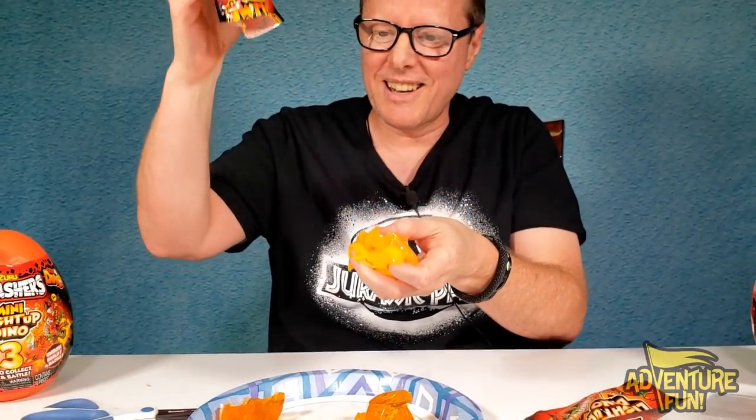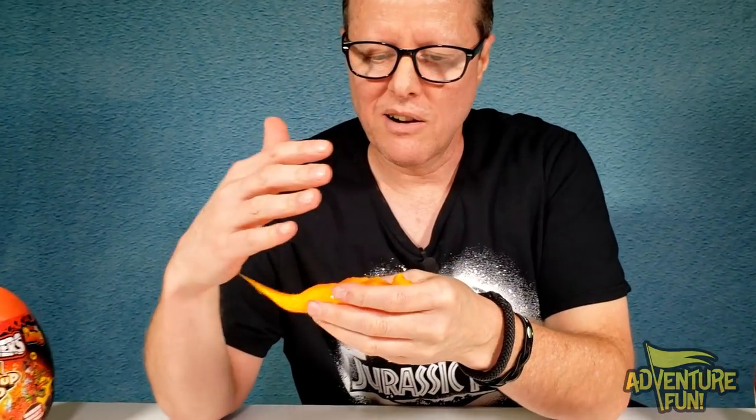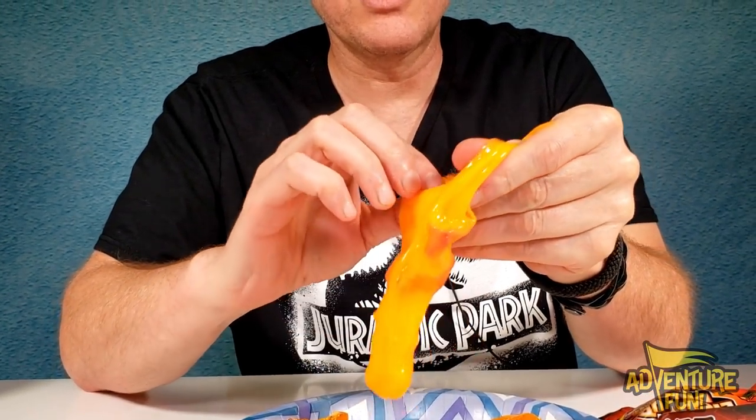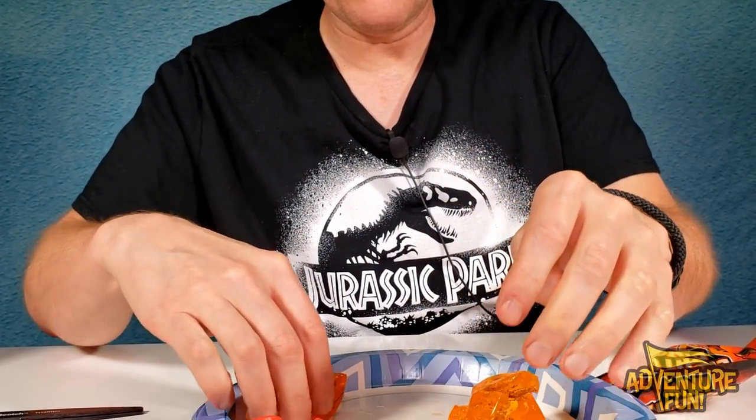This is egg snot again! Guys, remember when we opened up the huge one — the epic dino eggs? Watch my video on that one. They had the same slime in that one, which is super cool. Egg snot. That is awesome — it just looks like nacho cheese. I can see why Zuru's telling us these things aren't edible. They look like they're edible, like things you'd find with all the dyes they put in food these days.